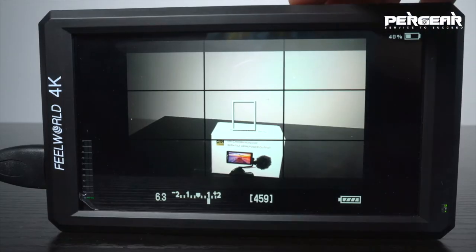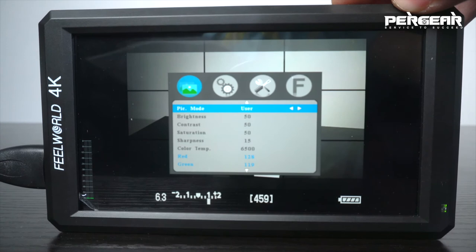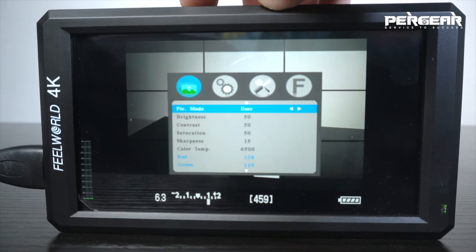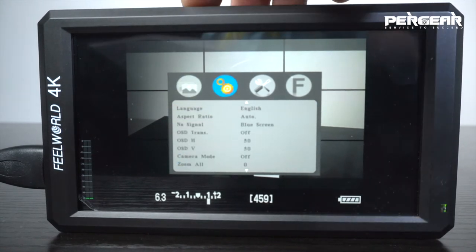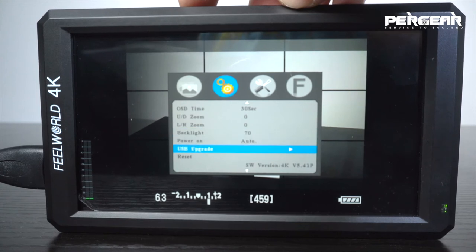There are four setting columns. The first column is picture mode, where you can choose between dynamic, standard, mild, or user settings. Next is general settings, where you can change the language, the aspect ratio, and some basic settings.